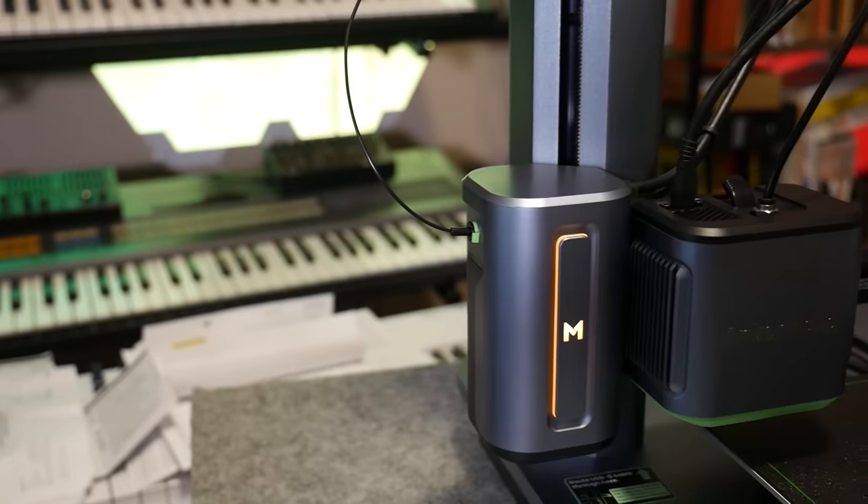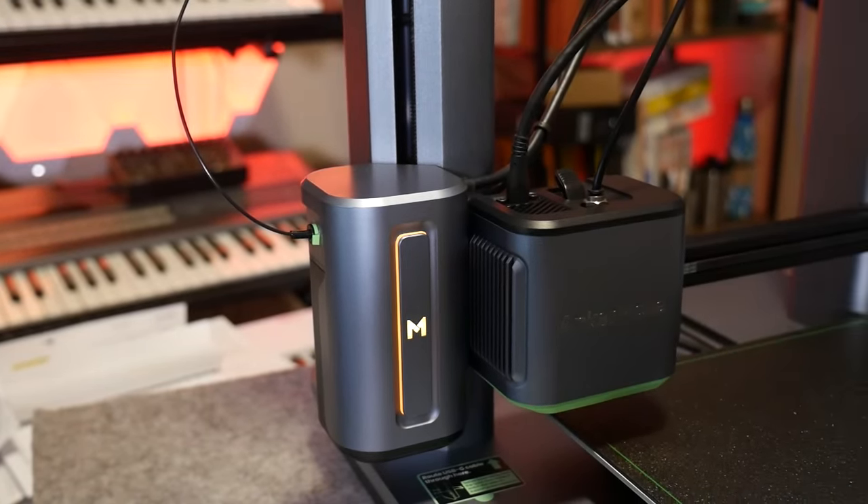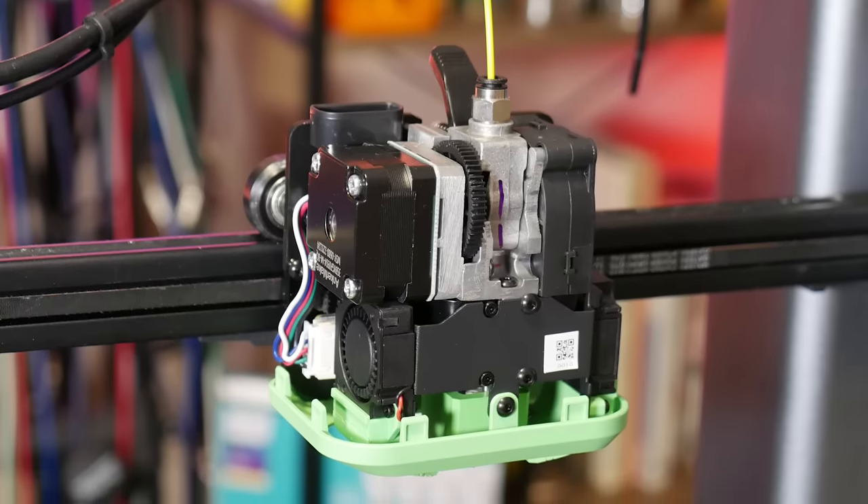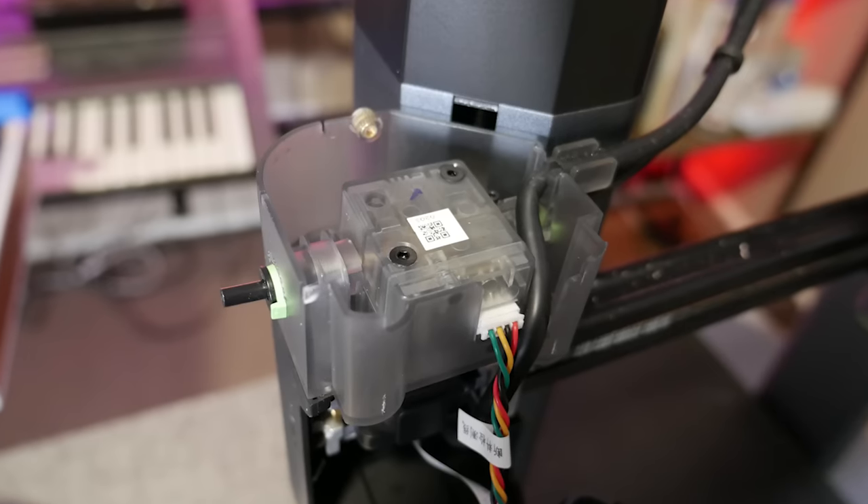At around $800 US, it's not the most expensive 3D printer on the market, but it's certainly not the cheapest, and I would have liked to see linear rails used here, at least for the X axis. While the design may look like a Bowden setup, this housing actually hides a compact direct drive extruder and hotend, with a side piece simply holding the filament runout sensor.